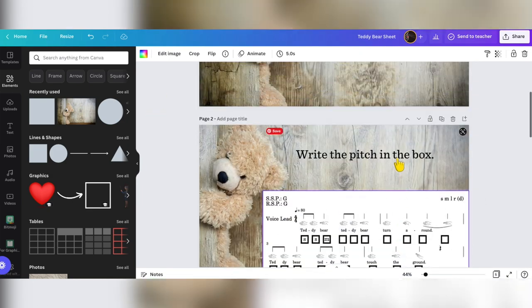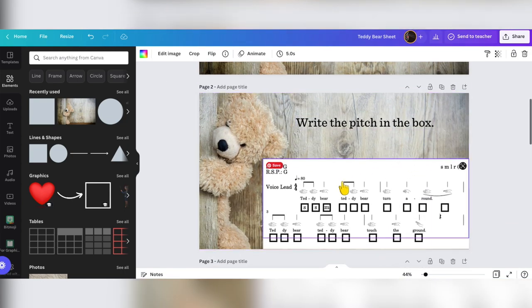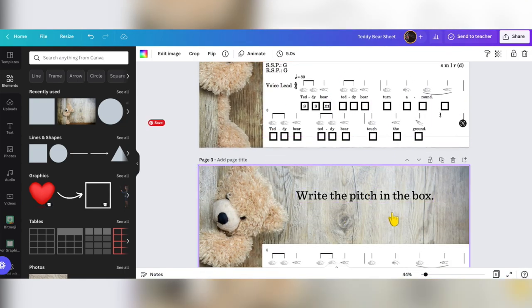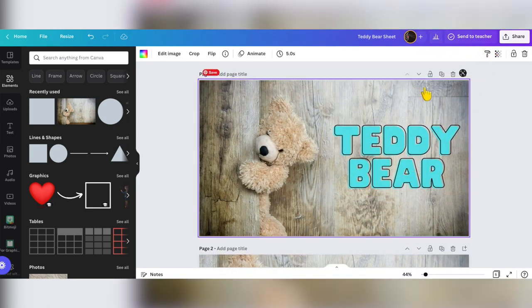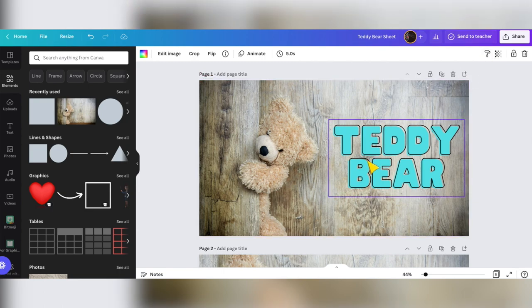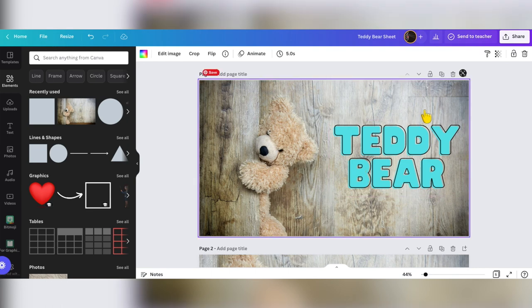Or I could put it on their Google Classroom. And if they have Canva, like my students do, it allows them to write on to a PDF, which is great. So there are a lot of different things I can do with this. And Canva is free for educators — using your educator's email address, you can get a lot of the pro version for free as an educator's version.